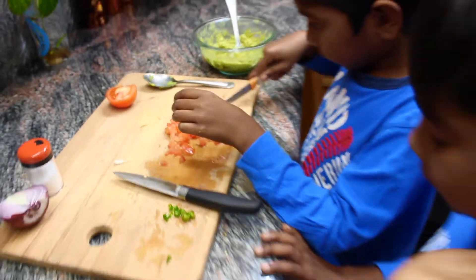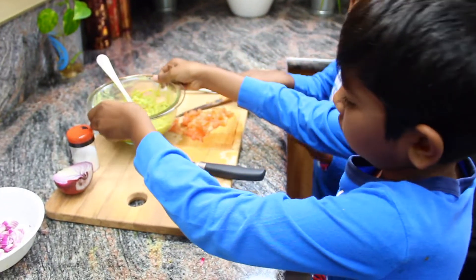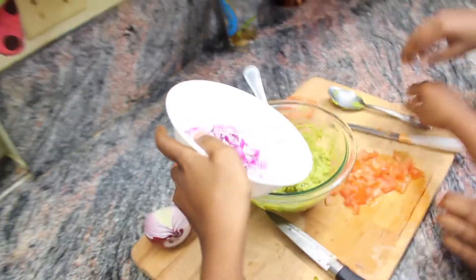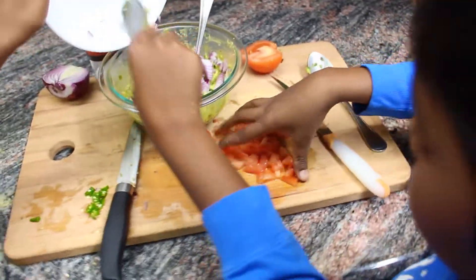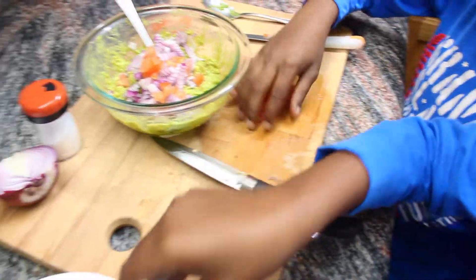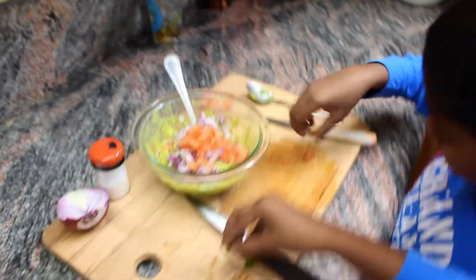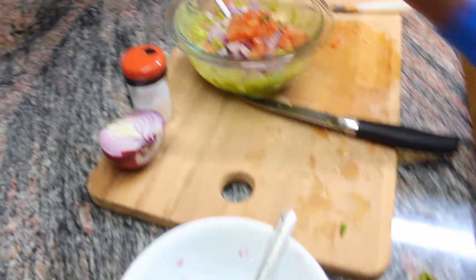Now we can mix all the ingredients together. Let's get the guacamole bowl. First mix in the onions — about half an onion — and then the tomatoes. Now the green chili.